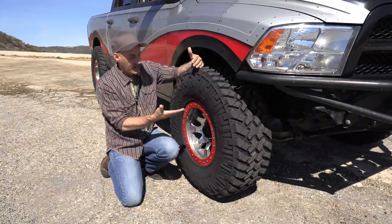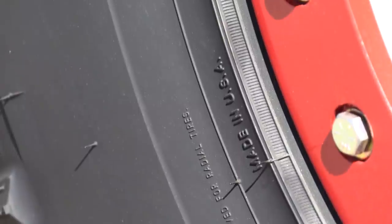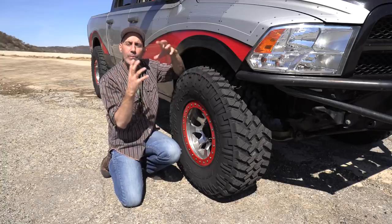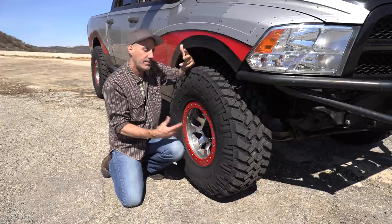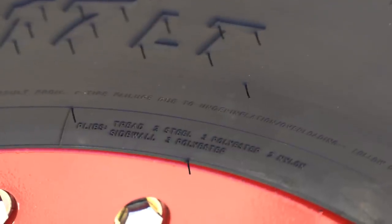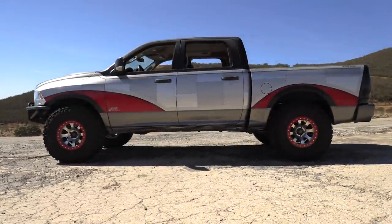Another reason I really like these is something I saw on the sidewall: Made in the USA. That's a small group of tires manufactured here in the USA, and that's a desirable thing to me lately. I think that's a good feature to embrace. I really appreciate all of those aspects of this tire — and that's before we even get on the road or on the trail.